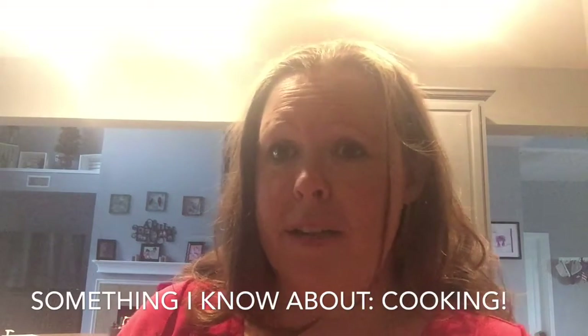The first thing I'm going to do is get ready. Here's my apron. It's going to keep my clothes clean and give me a place to wipe my hands while I'm in the kitchen.